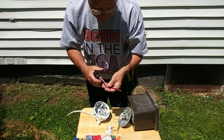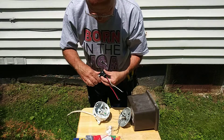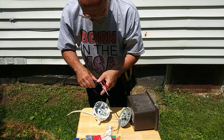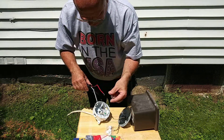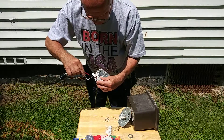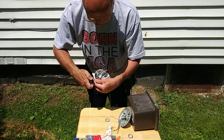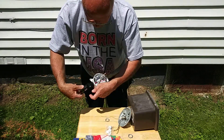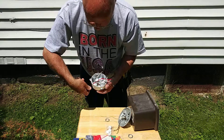You've got a red, black, and a white wire. There's a rubber gasket in here so you get a nice tight seal.